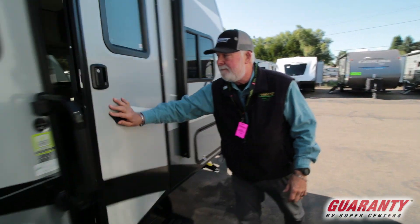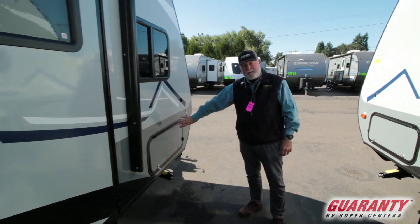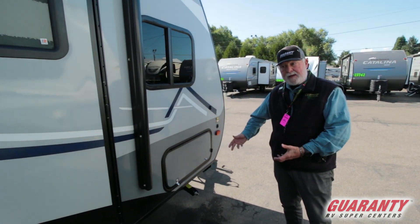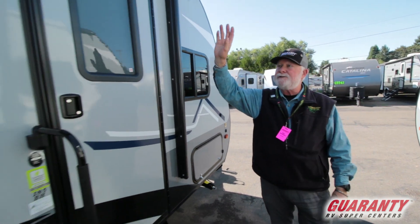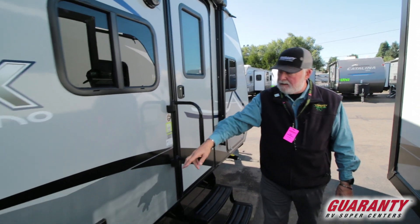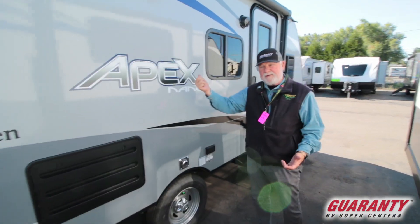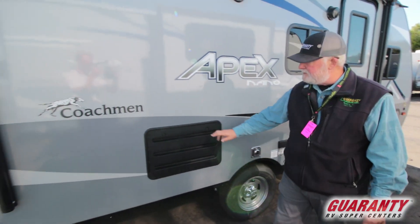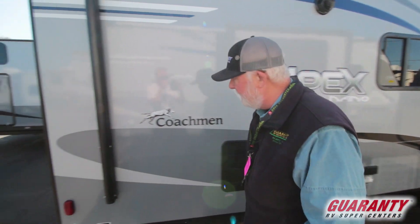Let's go around outside. Nice grab assist handle. You have full pass-through on both sides going across the bed, so you can get stuff from the outside, and there's storage under the bed from inside. Outdoor speakers, power awning, electrical outlet on this side if you need it since your power is over on the driver's side. Exhaust for your furnace.